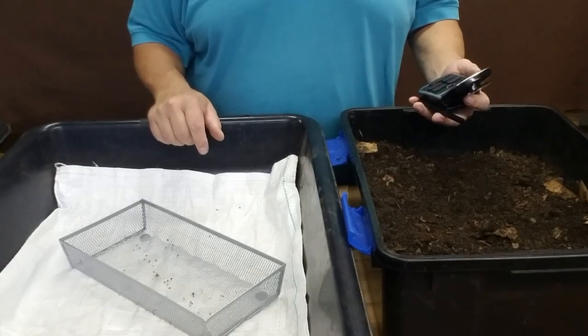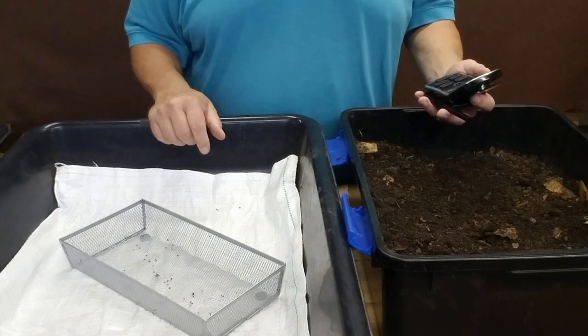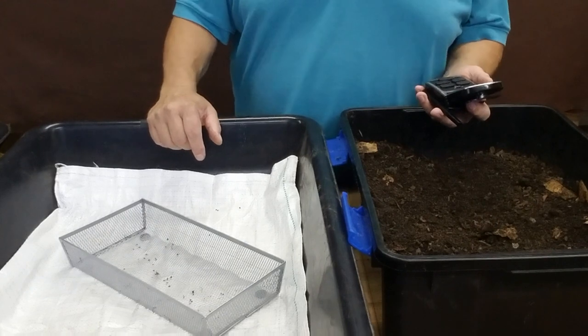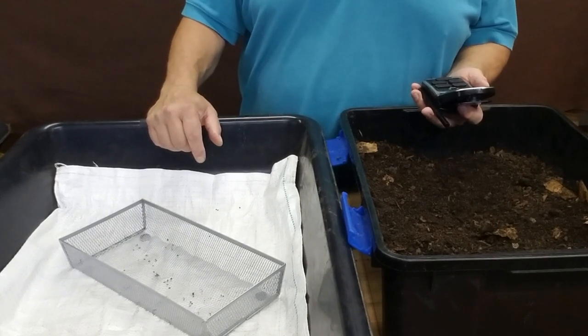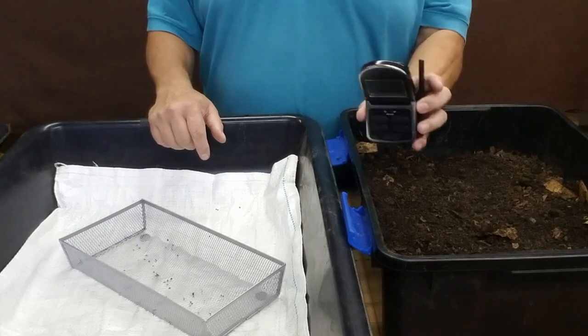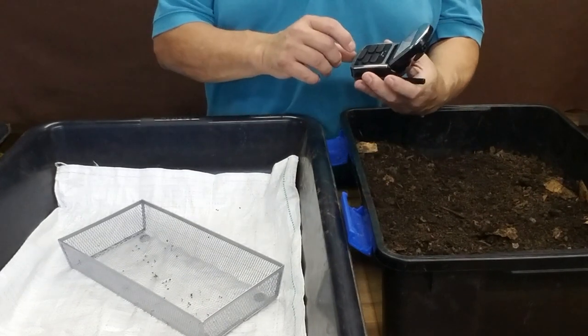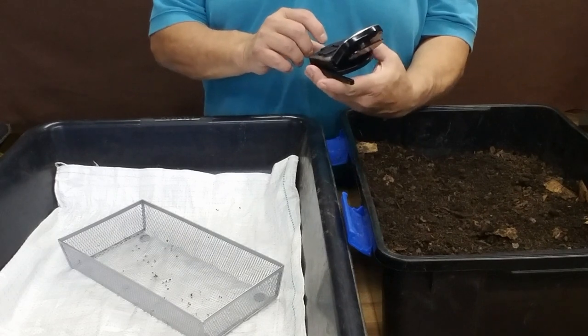I said we were going to do this in 15 minutes or less, and honestly I've never timed it. I've done this for quite a while and 15 minutes seems like a nice round number. I've got a timer preset right here with 15 minutes — I'm going to set it in the bin, start it, and we're going to get going.